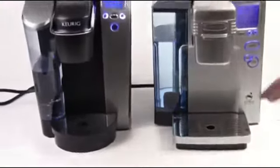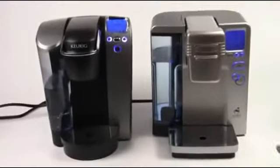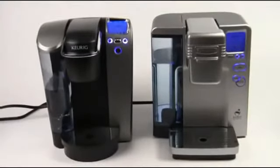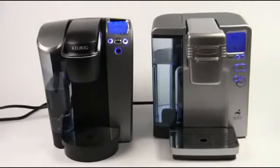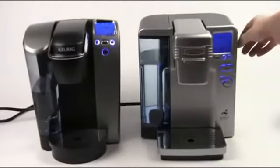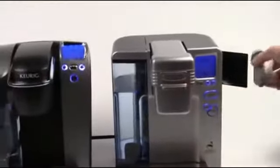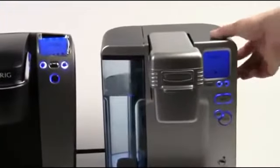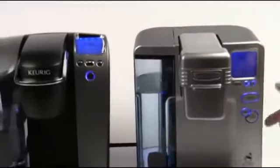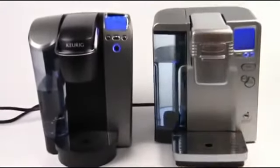Beyond that, both of these machines really operate in about the same way. They both have quiet brew technology. Some of the older versions of these single-serve machines were a little bit loud, and so now they both use this patented quiet brew technology, which makes it so that you barely hear the thing running. The Cuisinart does have a little receptacle on the side for holding your My K-cup accessory, which you do not get on the B70 — so that's a handy little thing. Both of them have manual power-off switches: the Cuisinart is on the right side, Keurig on the back.